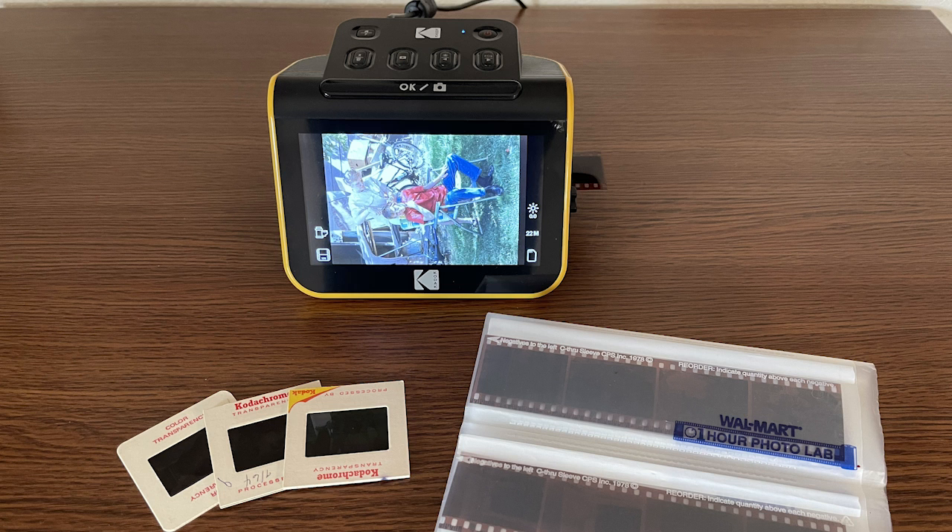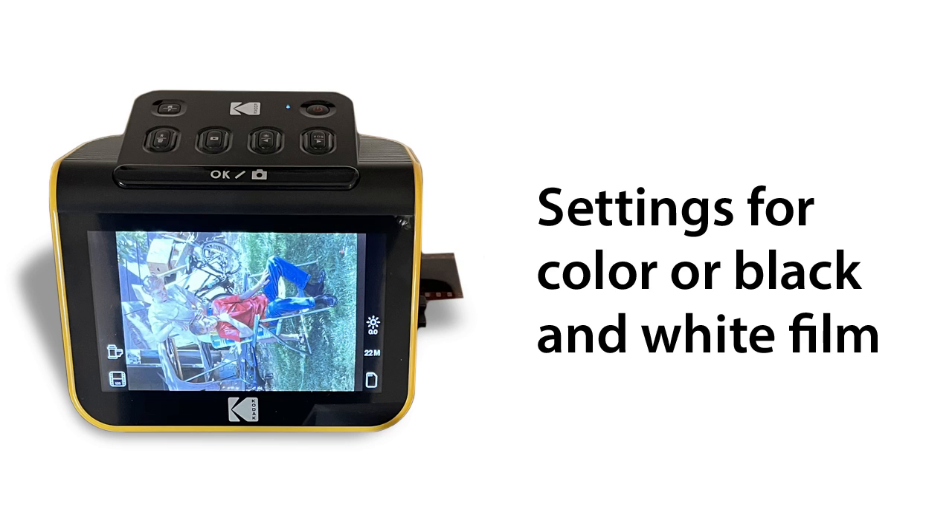The Slide and Scan is designed to view and digitize three sizes of negative film, as well as digitizing standard 50 millimeter positive slides made from 135, 110, or 126 film. If you have larger format negatives than these sizes, you'll need to look for a different solution such as using a flatbed scanner. The Slide and Scan also has settings for either color or black and white film.